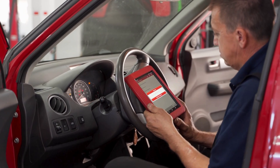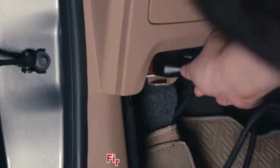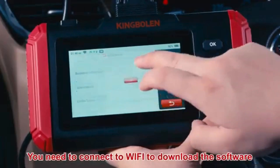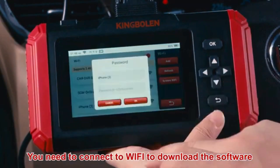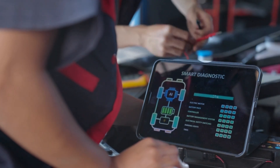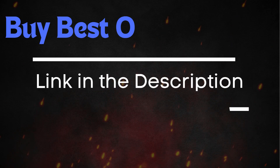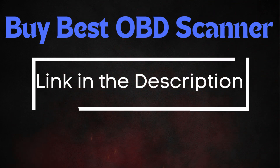You can also make the whole process a lot easier by using an OBD-II scanner. Just plug it in and it'll tell you exactly which ABS sensor isn't working by showing you the specific trouble code for that sensor. And it's not just the ABS sensors — if there's any other sensor acting up and triggering that ESC warning light, the scanner will pick that up too. If you don't have a scanner yet, check out the link in the description — I've listed some of the best and most affordable ones you can get.